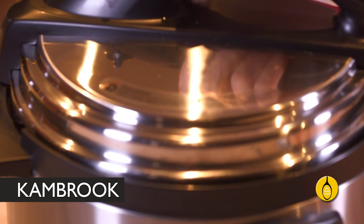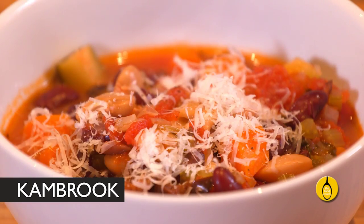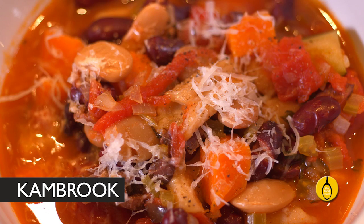All together it took about 20 minutes for the pressure to build up and about 15 minutes to cook — that's 35 minutes to make enough food to serve eight people. And by my calculations, each bowl roughly costs about $3.50. Not bad for such a quick, great tasting meal.